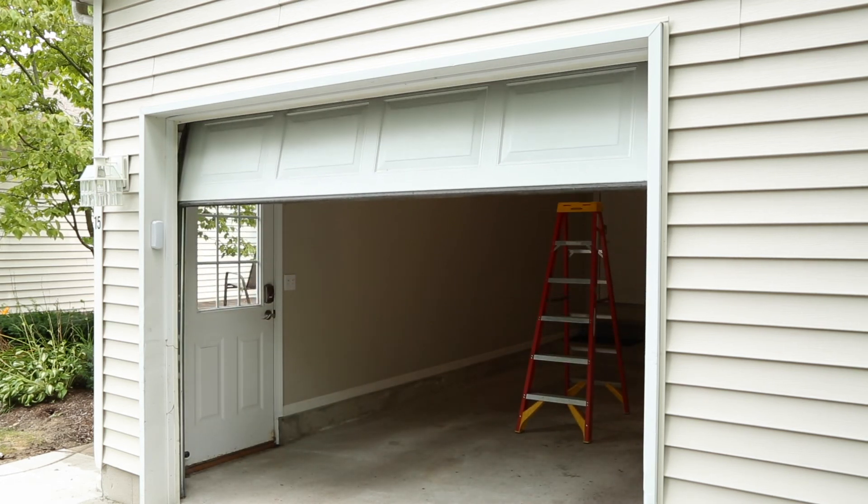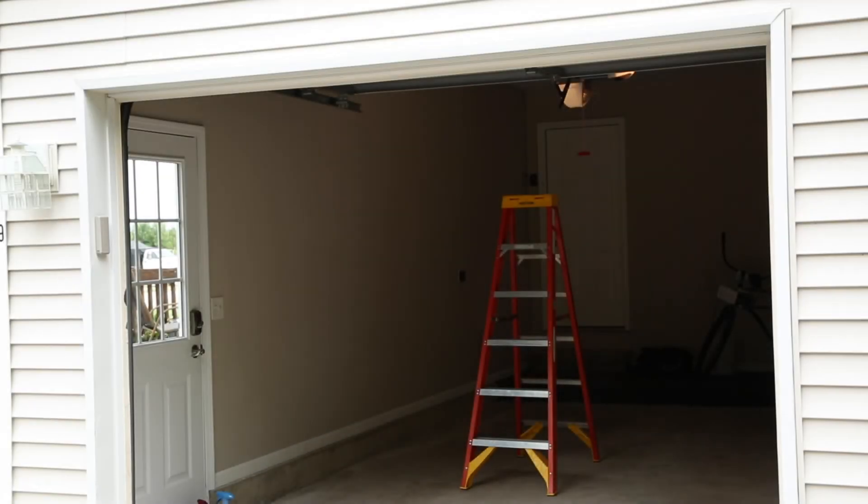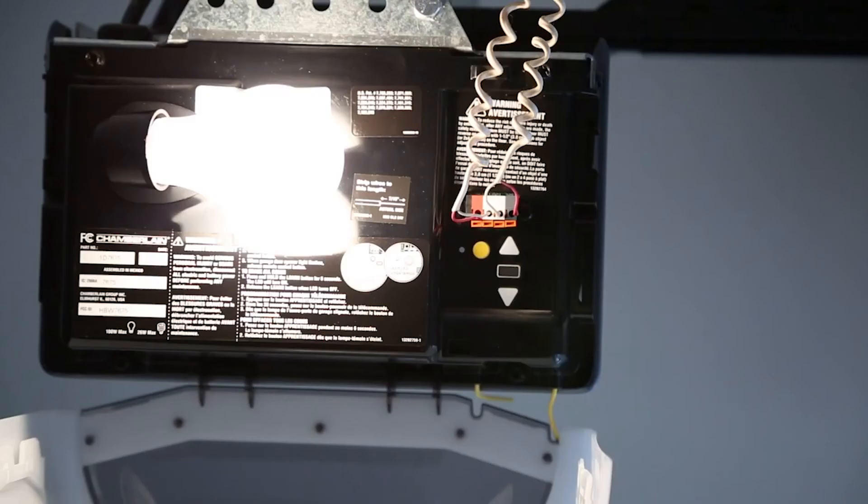A second person may make the following steps quicker and easier. You will likely need a step ladder to reach the Learn, Program, or Smart button on your garage door opener. On your garage door opener in the garage, locate the Learn, Program, or Smart button. If you have difficulty locating this button, reference the device's owner's manual.